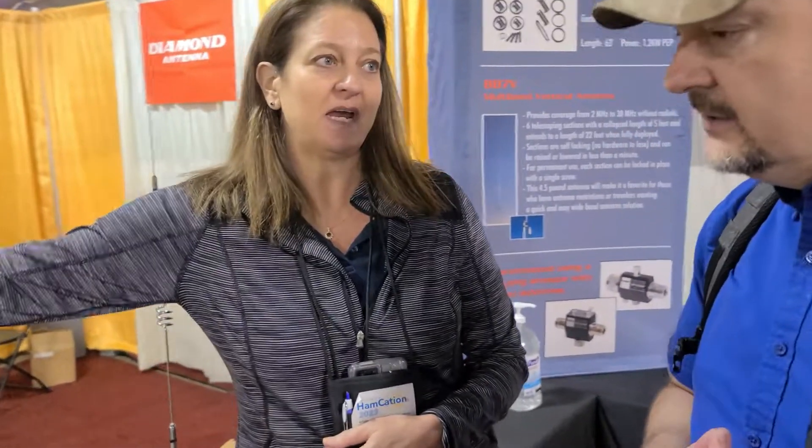This is the NR 770 HB, and it's on our HRK adhesive mount. This is really popular — Ford has aluminum bodies on their trucks, and this works great. You just stick it on the glass, run your coax through your weather stripping, and away you go. It's a half-wave antenna so it doesn't require a ground plane — you can stick it anywhere on the vehicle. It covers two meters and 440, dual band.